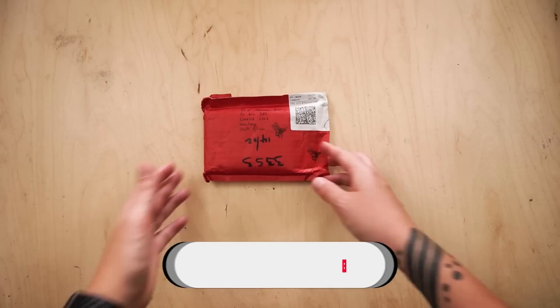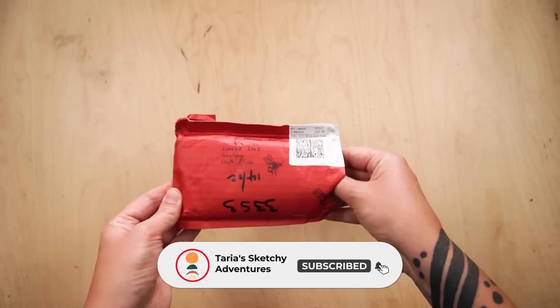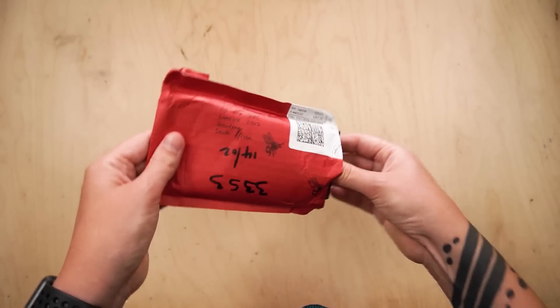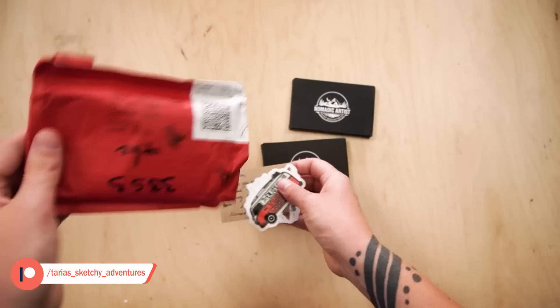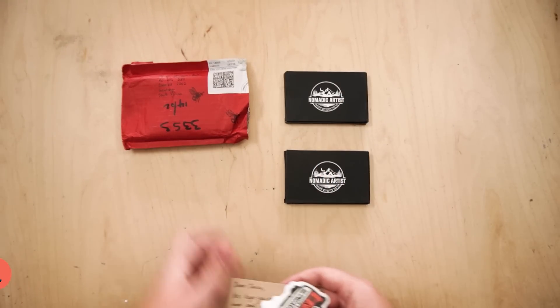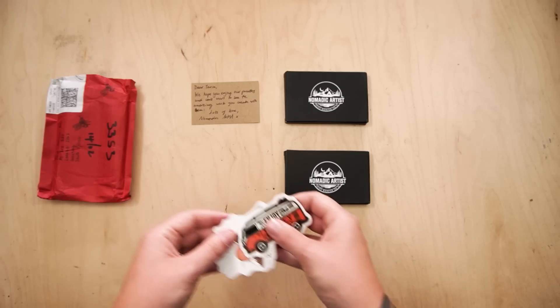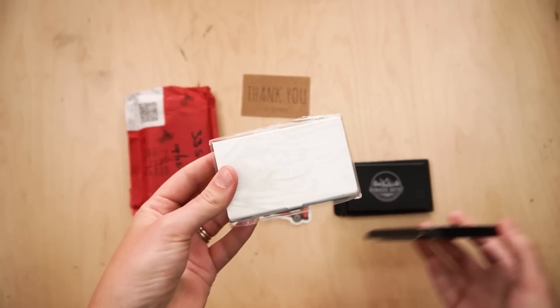Look at what I just received in the post — this is all very exciting. If you have been considering your minimalist needs as a travel sketcher or urban sketcher, then I might just have the video for you today. I got this little package through the post from Nomadic Artists. They very kindly sent me their travel watercolor palette to try out — they actually sent me two of them, one black and one silver.